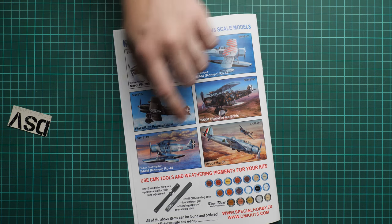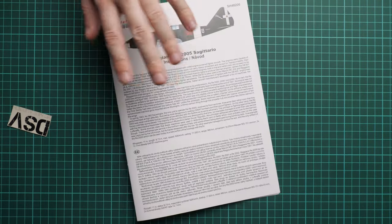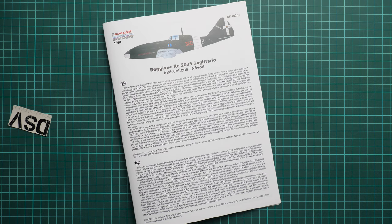The kit itself should already be available for purchase on the official Special Hobby website. In my opinion, it is an interesting build for those who have some experience, because beginners will definitely be overwhelmed by various challenges in this kit. But if you are confident in your skills, it might be a good choice — especially as something different from all those Bf 109s and Focke-Wulfs. I will be happy to hear your opinion in the comment section. If you like this video, don't forget to press the like button, subscribe to our YouTube channel, and I will see you in the next video review. Thank you for watching!